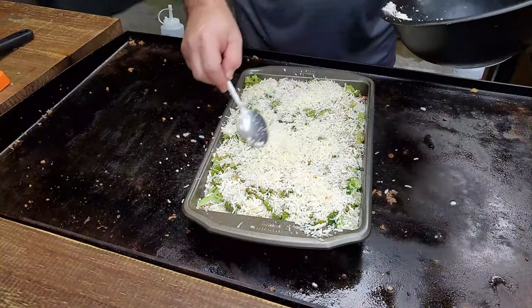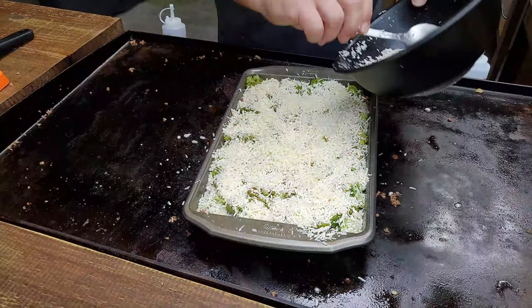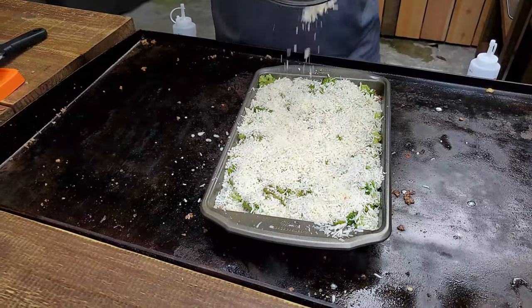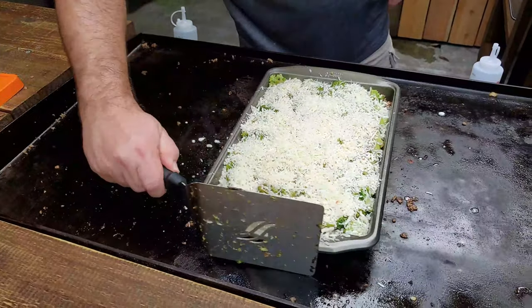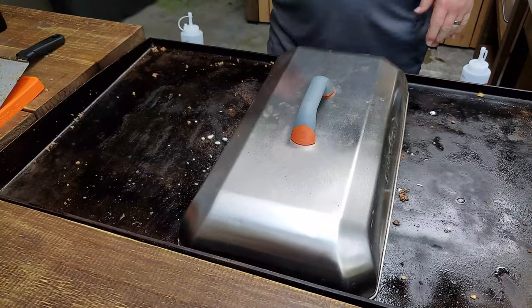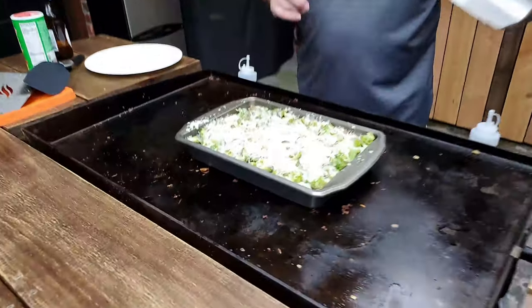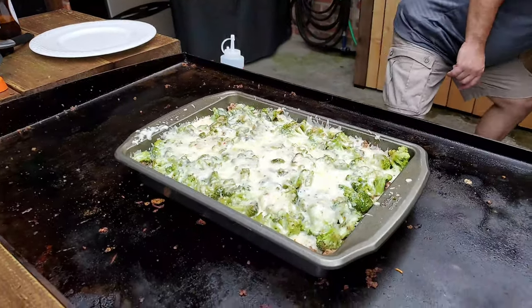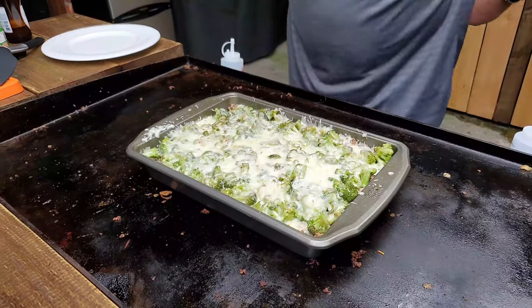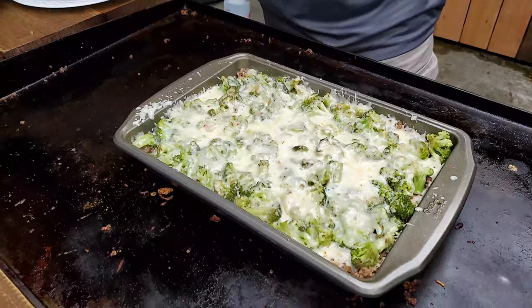I've got two packages of cheese, basically. I'm going to cover that back up with the Blackstone dome and let it heat up — I'll show you what it's going to look like in about 10 minutes. Okay, we are at the final moment. Yes, that is looking beautiful. We are done with the dome, done with the meal. You can see where it's bubbling all around the edges — it's perfect, guys. Absolutely perfect.